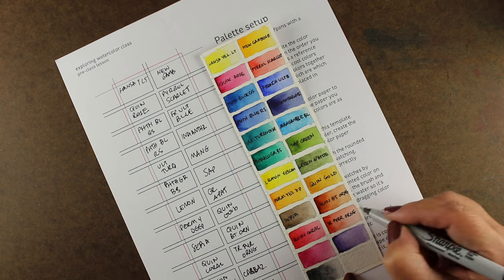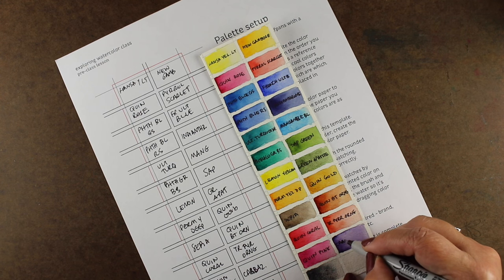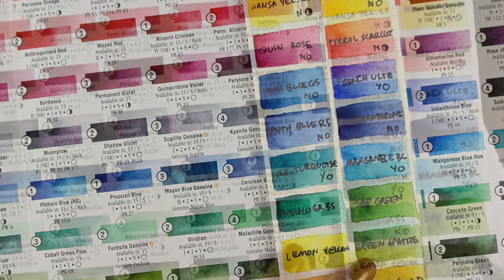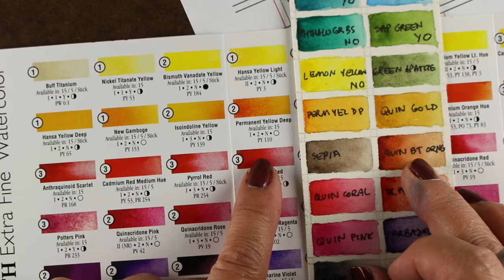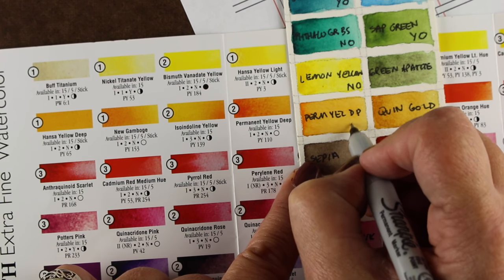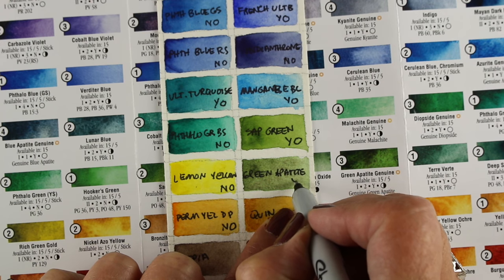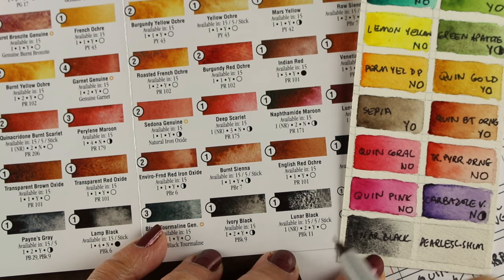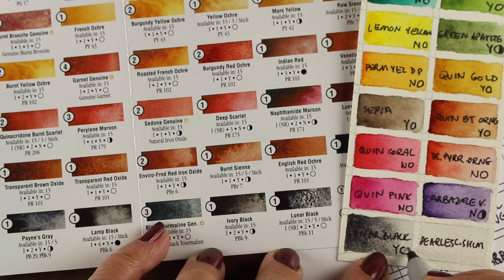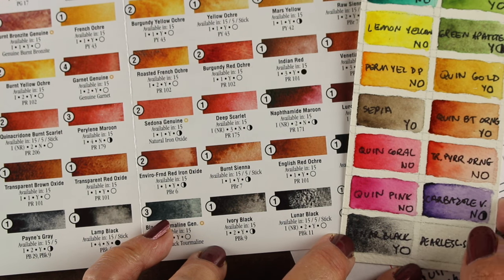Now I'm transferring the color names over onto my sheet using a Sharpie pen — my paper is good and dry so I can write on it well. Then I'm going to take the Daniel Smith brochure and add some important markings to it. The two things I'm marking are transparency — an open circle is fully transparent, a half circle is semi-transparent, and a full circle is opaque — and then a Y or N for whether it granulates or not. You can really see the granulation on the lunar black there — that's what granulation is, it has that sort of texture to it. The pearlescent shimmer you can mix with other paints or add as a final glaze on top.